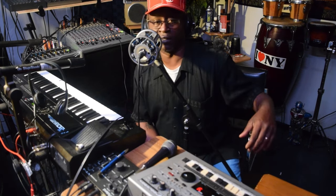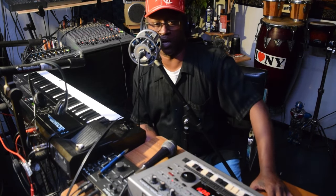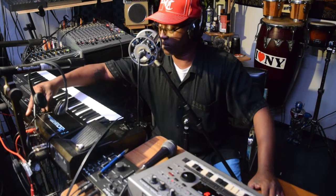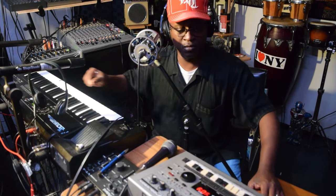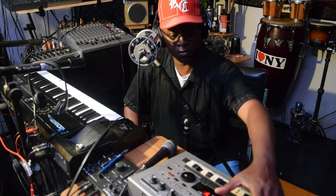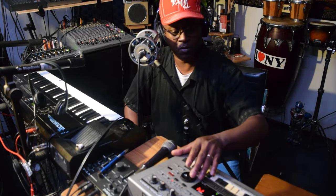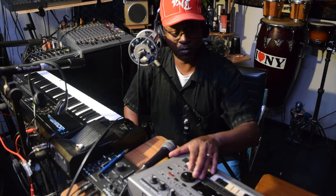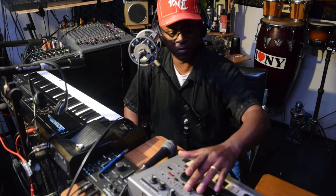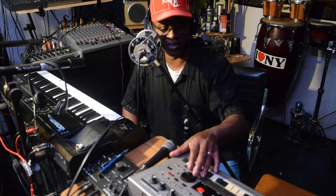Another cool thing about it that I learned was that you can use what's called the MIDI out and send it over to another instrument. And once you've done that, you can find some of these sounds.